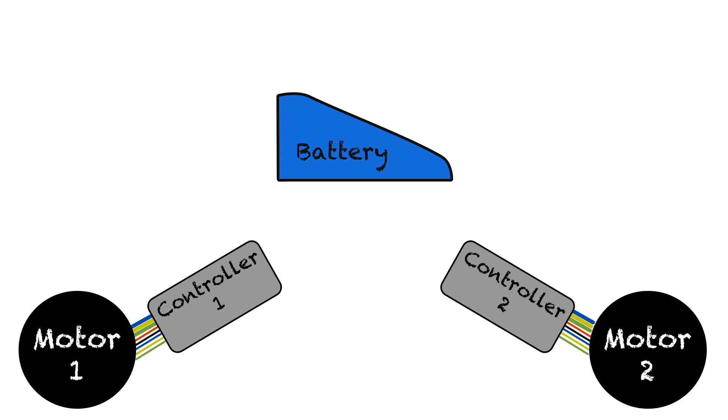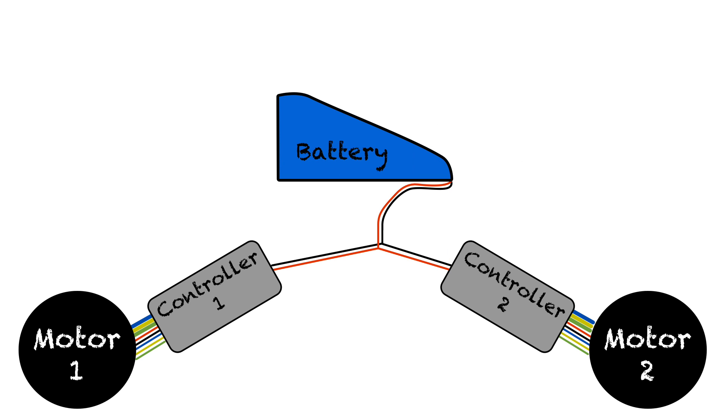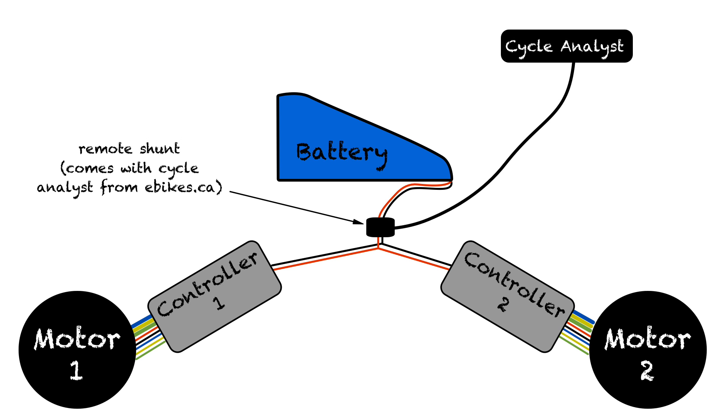Next, I have both of my controllers connected to a single battery. If you do this, make sure your battery is strong enough to handle both motors and controllers. You can just as easily use two batteries independently, but I preferred to use just a single strong battery to make things simpler. In between the battery and the controllers, I added the remote shunt for the Cycle Analyst. The remote shunt wire runs up to the Cycle Analyst on my handlebars. On my handlebars I also have my throttle — I plug that straight into the Cycle Analyst version 3, not into the controllers like is normally required on an e-bike.